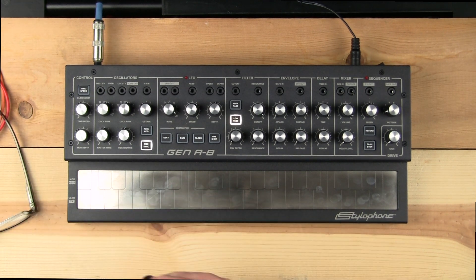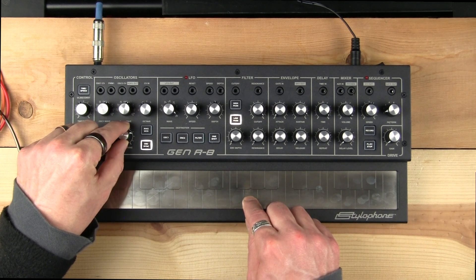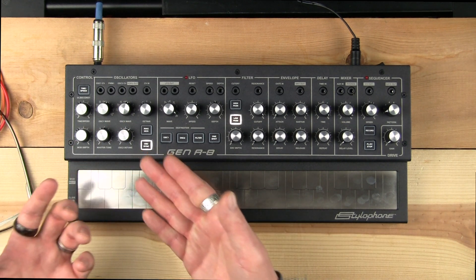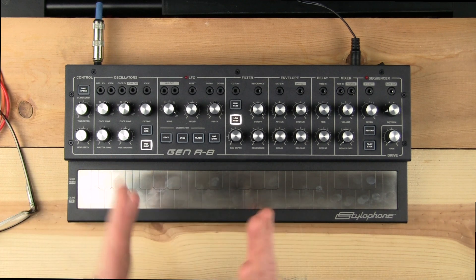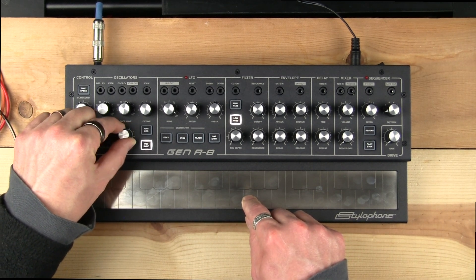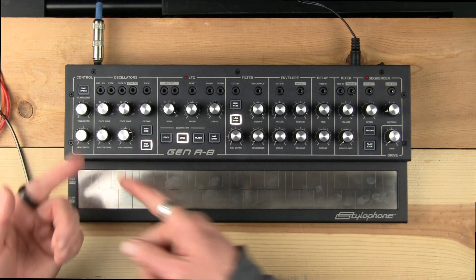There is also oscillator sync. The oscillator sync doesn't operate exactly like I'm accustomed to with standard oscillator sync, but it certainly does some things — it will bring both oscillators directly in tune with each other. If they have that slight wavering from different frequencies, the minute you press oscillator sync they will sync in frequency.